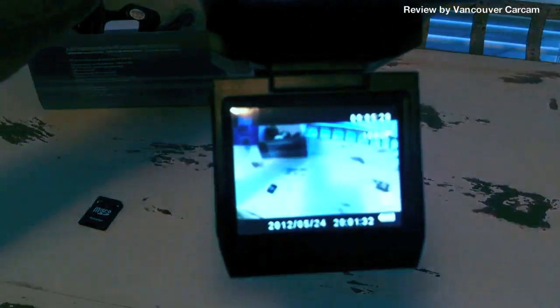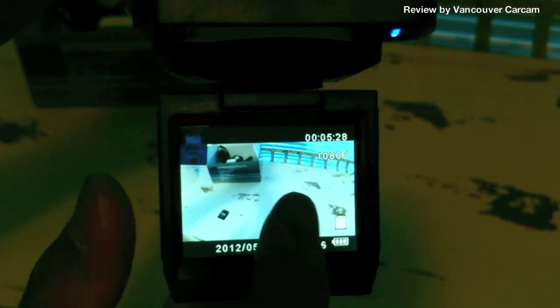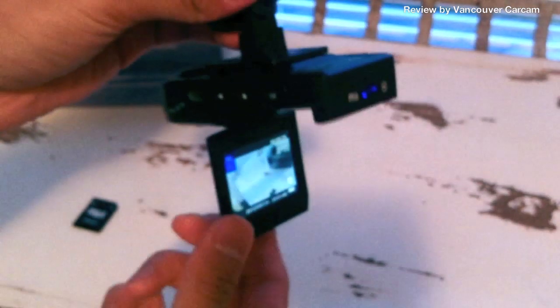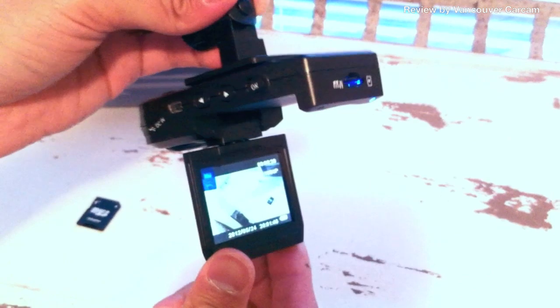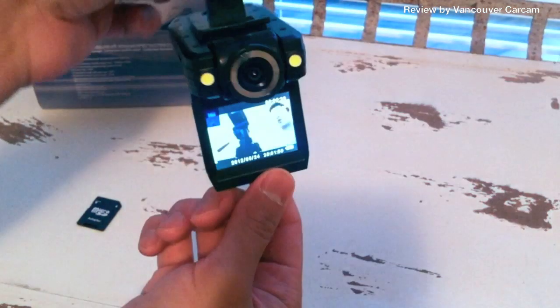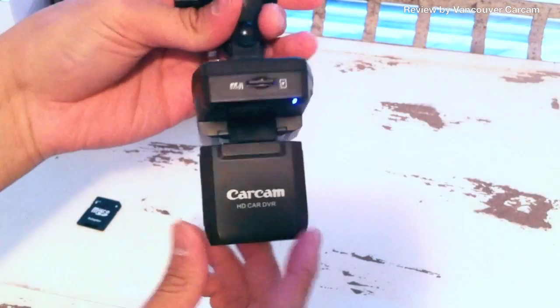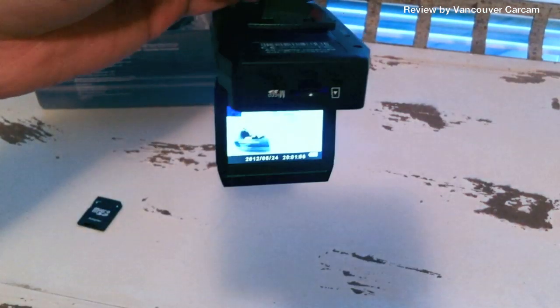Let's take a quick look here. This is the actual camera — you can see that it's recording at 1080p. This little monitor, you can actually flip it around, up to about 80 degrees. You can even record yourself if you want. Usually I would just leave it facing forward like this.